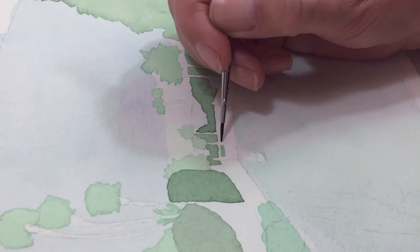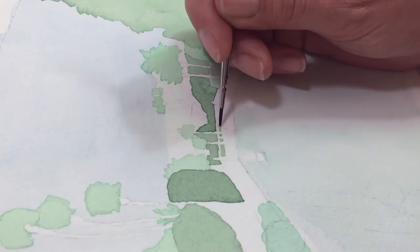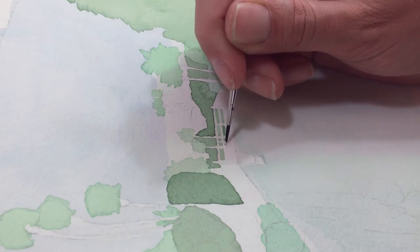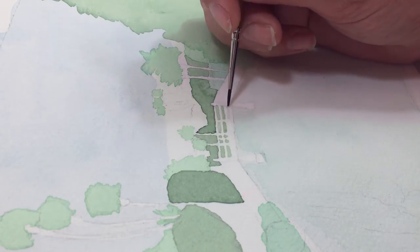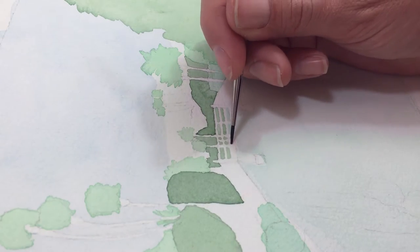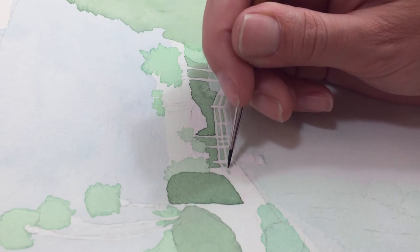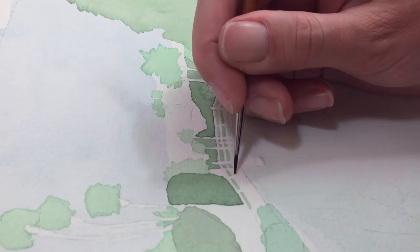Then I switch to a small brush and go back to the darker green to fill in the little gaps between the railings of the bridge where you can see the trees and plants behind it, and I use the blue for where the water shows through. And this is a fun thing about watercolor — since it's so thin as a paint you can get really, really detailed with it.